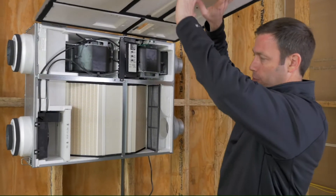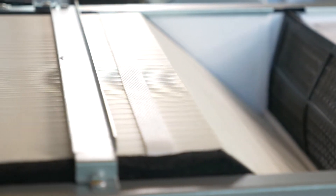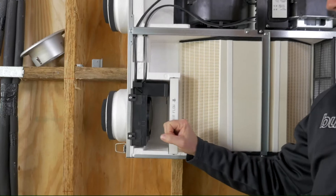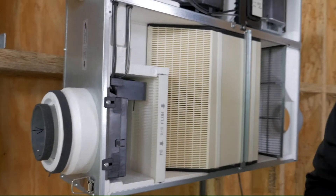Number one: filtration. Look at this awesome Merv 8 filter for all that incoming air. We're going to be able to drop the pollen and all the nasty stuff from the outside right into this filter before that gets into your house. Almost all the competitors have a really cheesy small filter that's not doing nearly the duty of this one. And we could swap this out to a Merv 13 if we wanted to, so if you really wanted to up the filtration, this would be really easy to do.